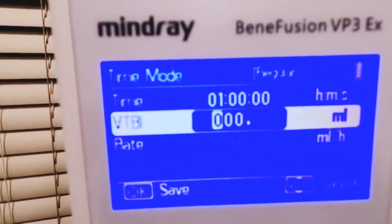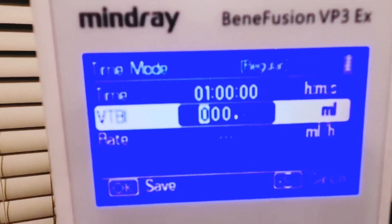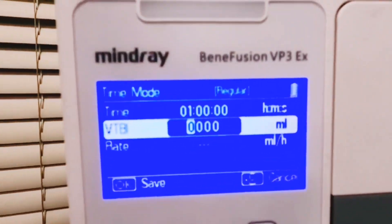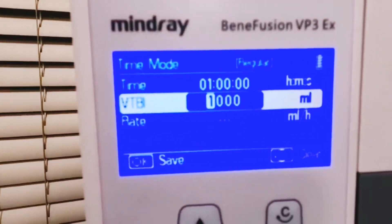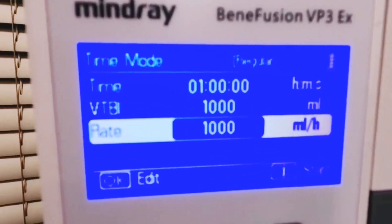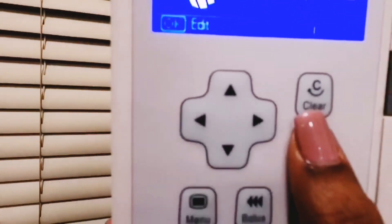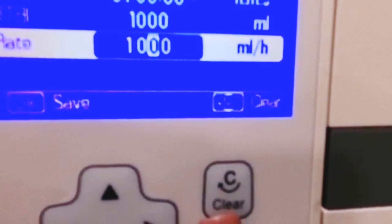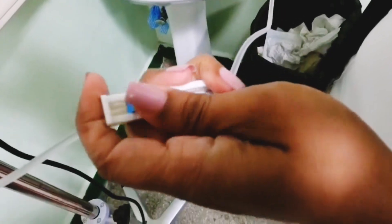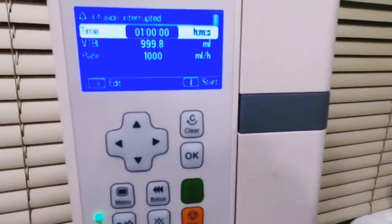The fields are set in hours, minutes, and seconds. For the volume of one liter, press the arrow to the side to move to the next parameter, press one, then press OK. The rate will automatically calculate. After pressing OK, press start. Then release the clamp and the infusion will begin.